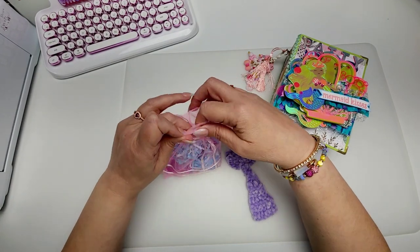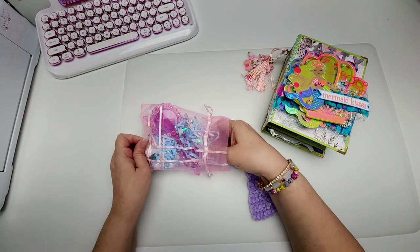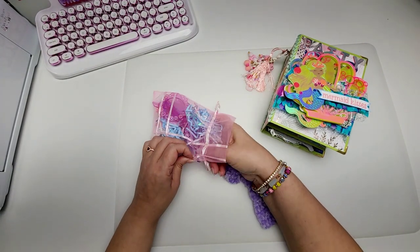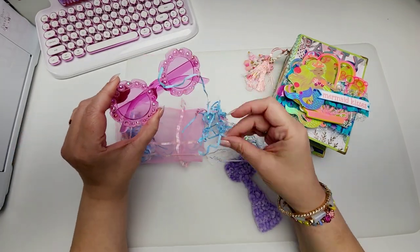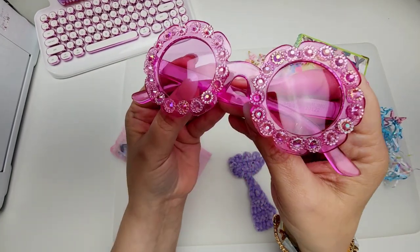So she's got this little drawstring baggie, and inside we have — oh no, we got a little hole in there. Some fun sunnies. These are adorable. I love them. Look at that. Aren't those so cute?